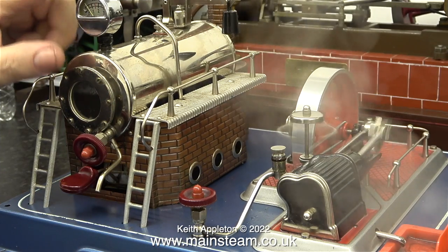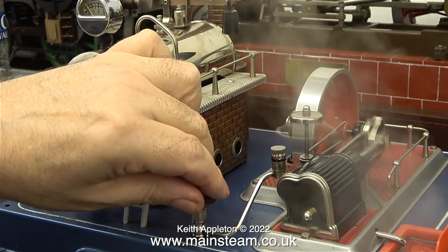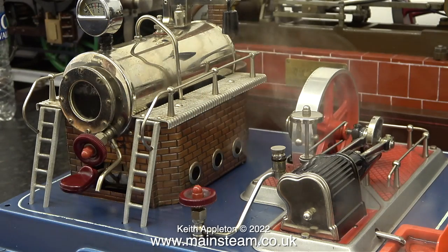Everything seems to be fine apart from the pressure gauge, or manometer, and this is a bit sticky. I'll take it apart and see if I can free it off.